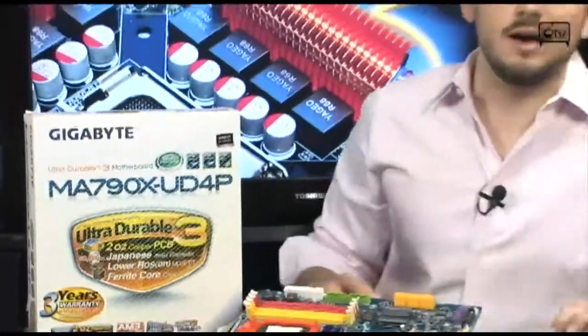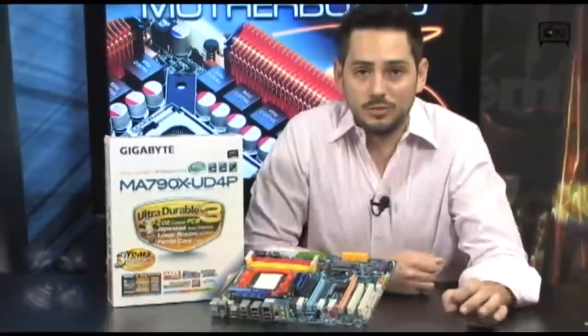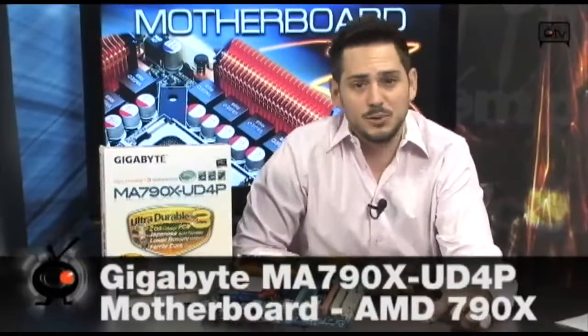Check it out. We're going to look today at the MA790X UD4P from GIGABYTE, part of their Ultra Durable Series. Incredible motherboard. This is one of their first more dedicated AM3 boards.